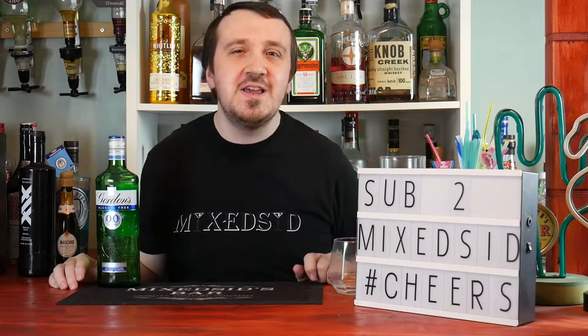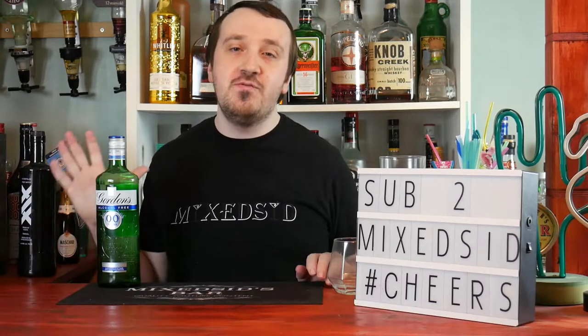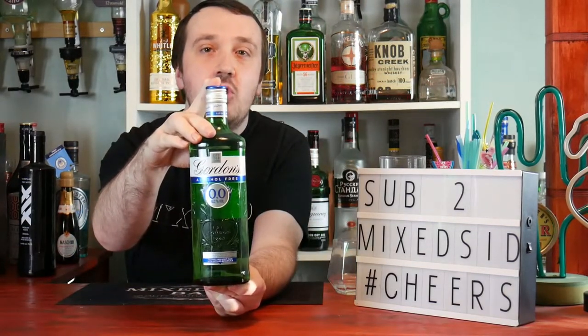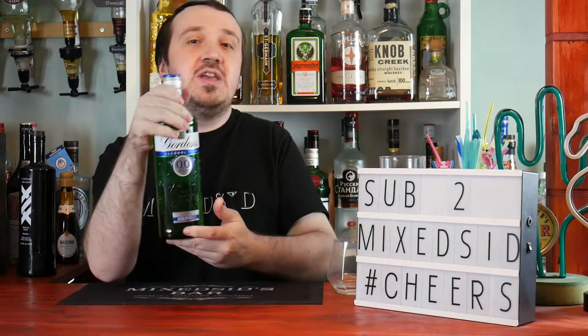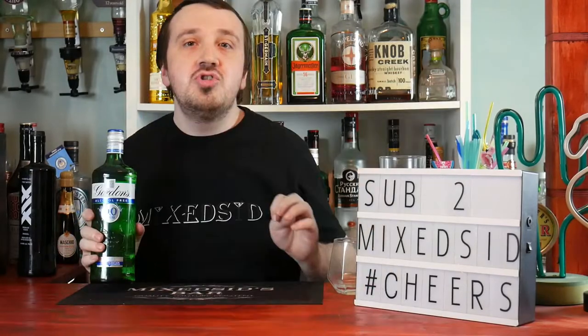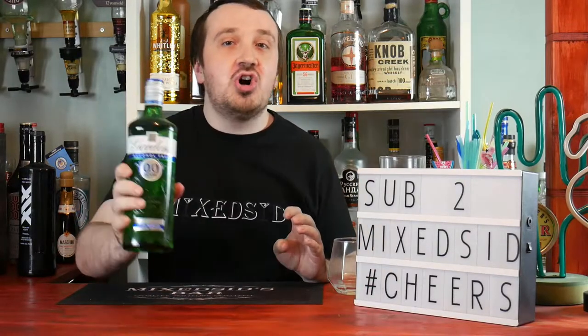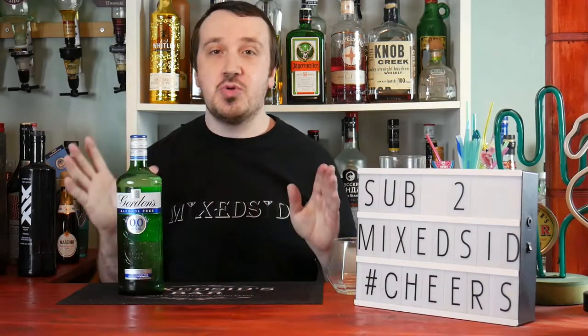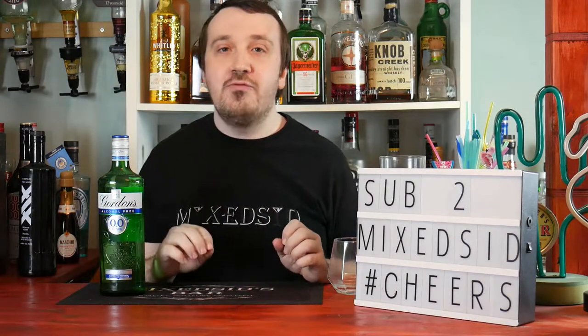What's going on guys, Mixit here back again for another video. Today I'm reviewing the Gordon's non-alcoholic gin. This is perfect if you're doing Dry January. It cost me £12 from Morrison's and I thought that was a bargain. I can't wait to try it.